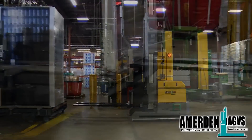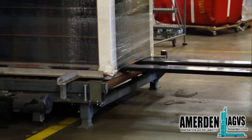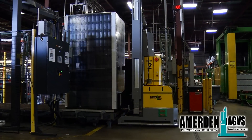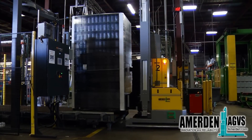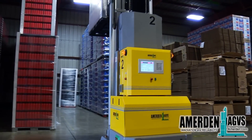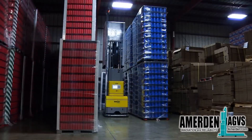Introducing Amerden's new line of counterbalanced fork trucks. This system is capable of picking and dropping both palletized loads and loads without a pallet. The AGVs utilize the latest laser navigation technology to work within an existing production and warehouse environment.